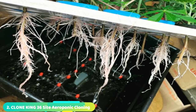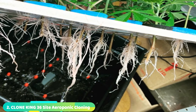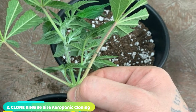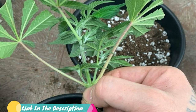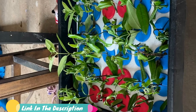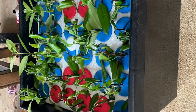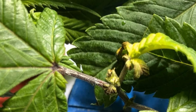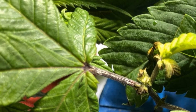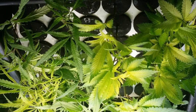At the second position we have the Clone King Aeroponic Cloning Machine. Are you expecting consistent success rates for cloned plants or cannabis species? The Aeroponic Cloning Machine by Clone King is designed with foam inserts. This 36-site cloning system is easy to use, and it comes with a submersible pump 317 GPH in a spray manifold that works with misters. This machine takes at least five days for roots to form under your cuttings, but it allows users to start cloning quickly.